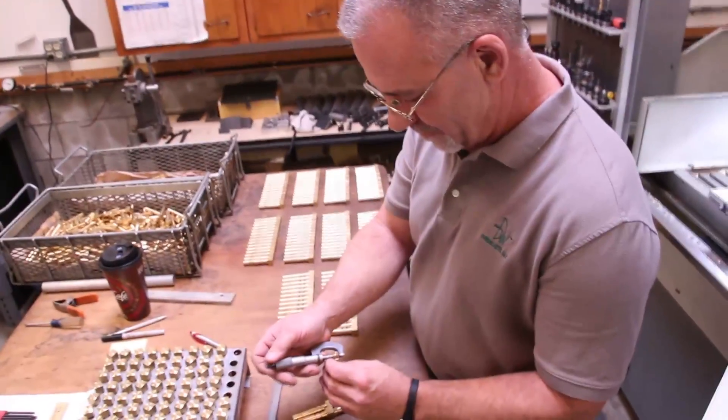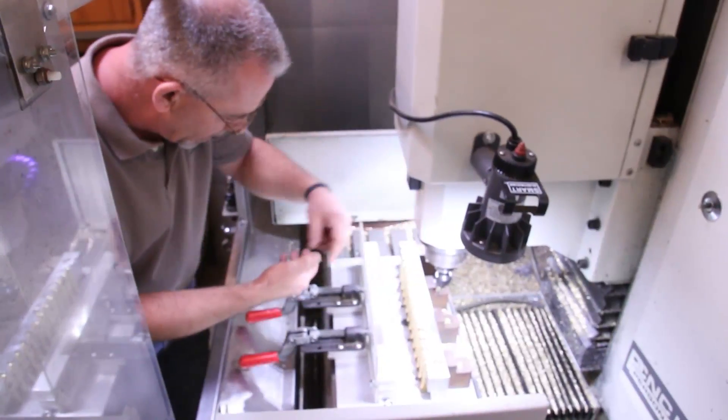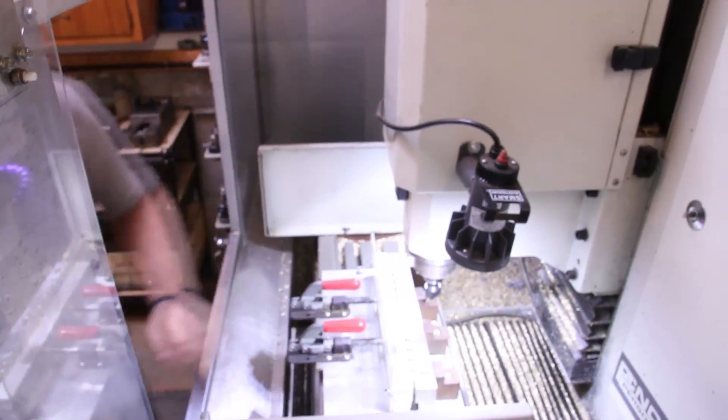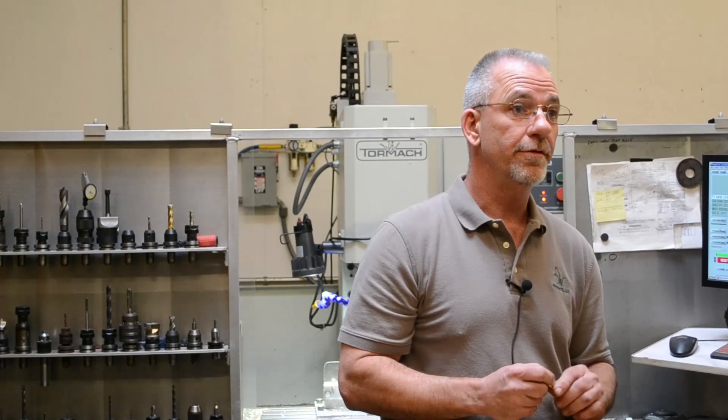These parts I originally started running one at a time in a column fixture, and the repetitious turning and loading and unloading over and over again, it was just killing me. So I approached my customer to see if this is a job that I was going to be running for any great length of time, and he assured me that it was. So with that, I put the time and materials into building a fixture that really enabled me to run them a lot more efficiently, a lot more accurately. By containing the part up almost to where you're machining it, there's virtually no part movement at all, so it enabled me to run a lot tighter quality part. It's worked out well.